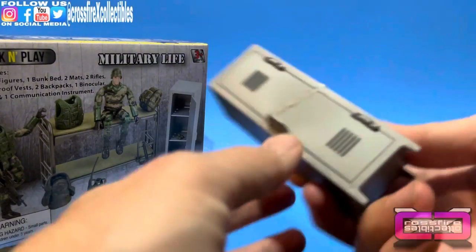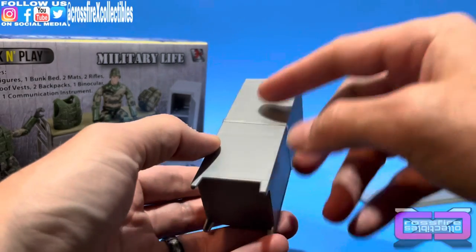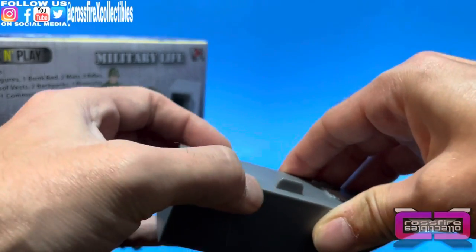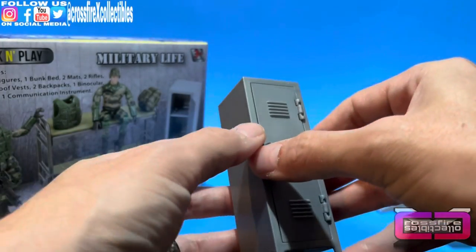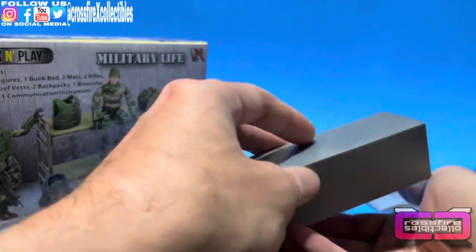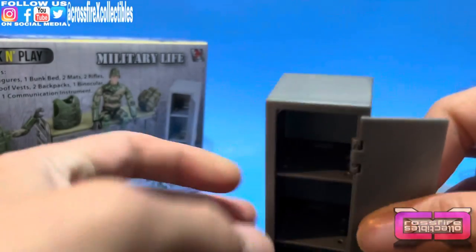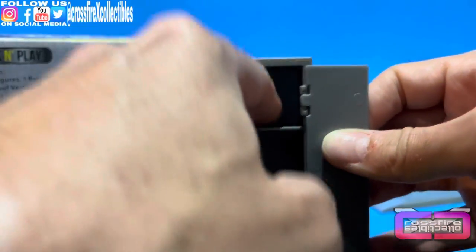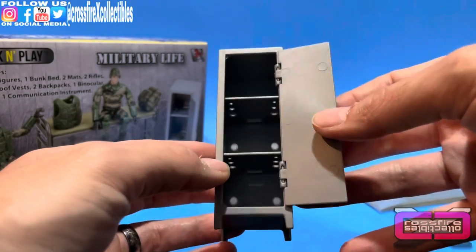Moving on — here is the locker. It has a matte gray, silver-type finish — not chrome, so it's not shiny. There's a rubber band around it to hold the door shut, and there are some things inside. Opening it up, you can see it has three levels with different compartments. Each shelf has holes on the sides and a dip in the back — almost like a realistic locker. It's pretty neat.